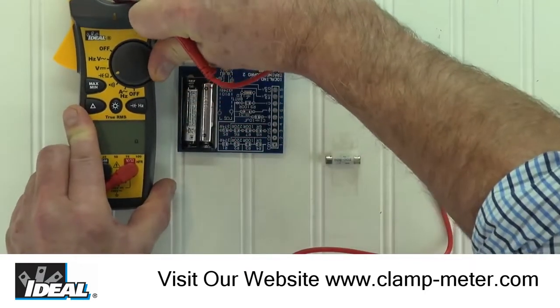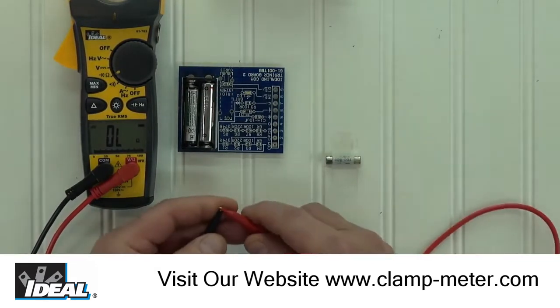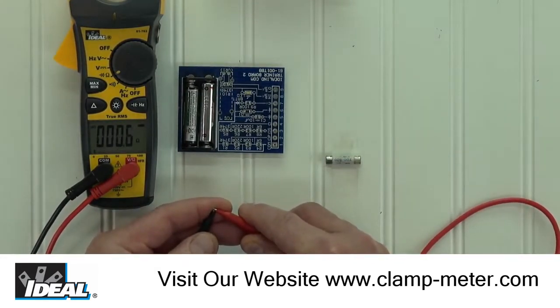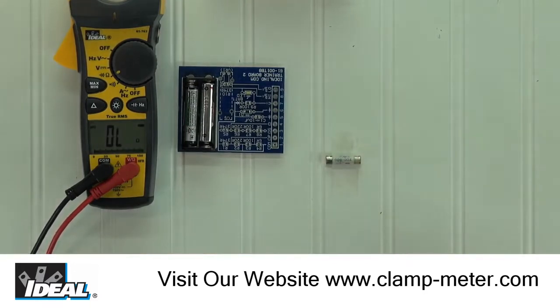Turn the selector knob to the omega symbol or resistance and again touch the test leads together. The meter display drops to close to zero resistance and no audible tone is heard while in this function. We can show a couple of examples of using the tester to measure the resistance of a circuit using this small tester training board.